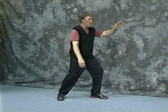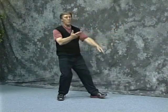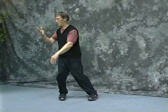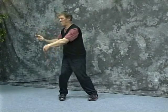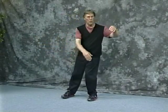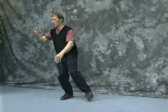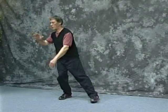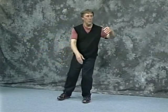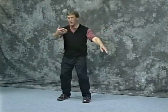Needle — waving hands like clouds. Remember, this is sideways pong, sideways ward off, join, lead, pull step, and hit.